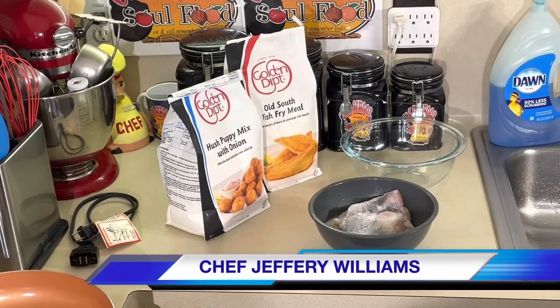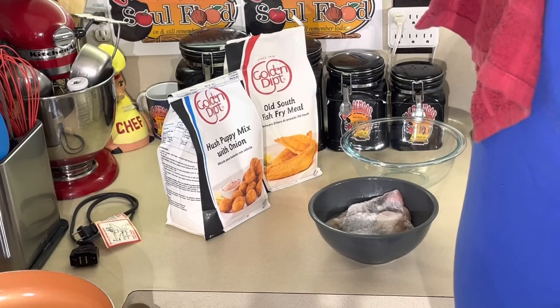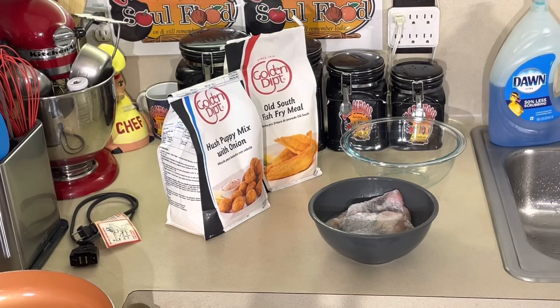Hello my old school soulful family, it's TGIF fifth segment of the week. Happy Friday — it will be Friday and I'm still frying fish. But I'm going to show y'all something I've been using for years, not in my house, but where I used to work. It is a staple. It's Golden Dip.